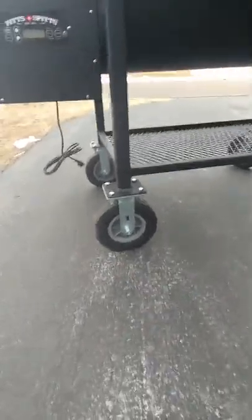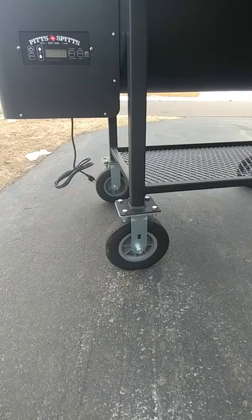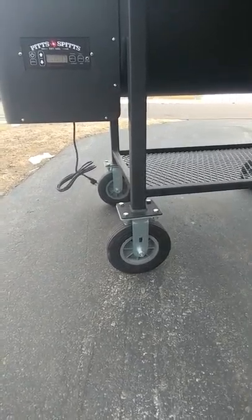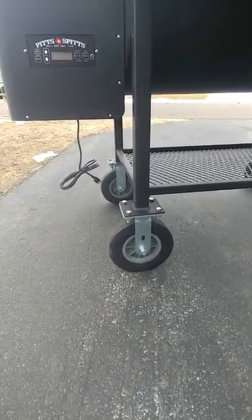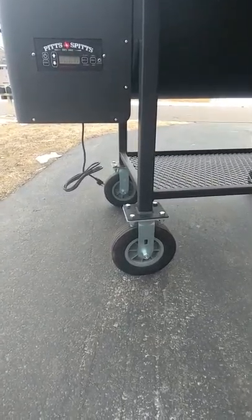I went ahead and did the 8 inch upgraded wheels. One of the things I really wanted was to be able to be mobile with this thing. Super heavy duty casters and flat free wheels on that.